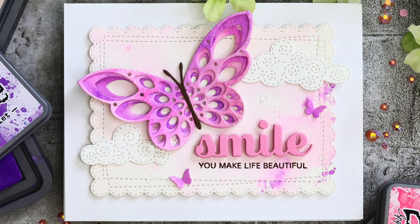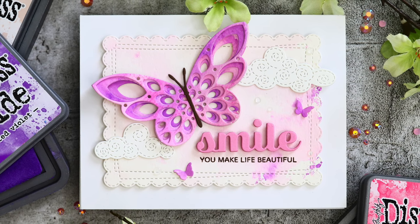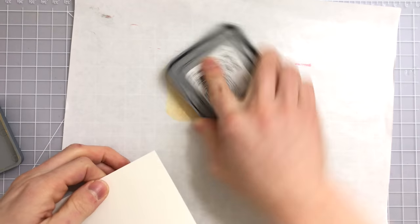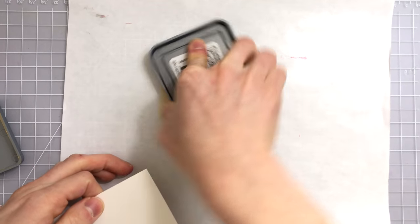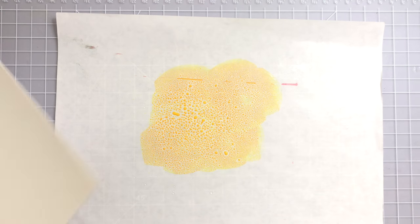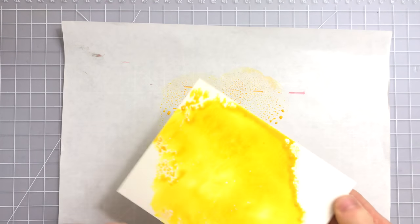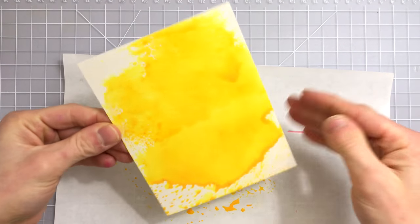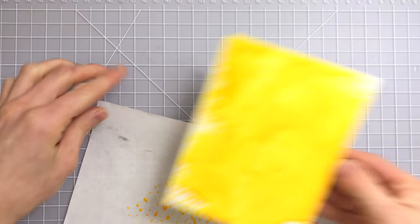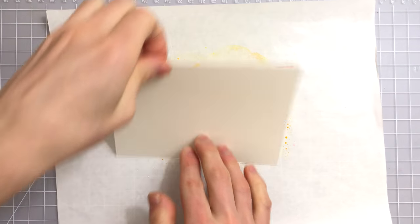These Memory Box dies create stunning layering effects. You can see where I also added those cute tiny little butterflies to help pull the whole scene together. Now we can also create some other different effects using oxide inks. I'm going to show you a couple more backgrounds because I was having a lot of fun with this. I started off by smushing the ink onto freezer paper and taking a piece of Canson watercolor paper. The more ink you smush on here the more covered your cardstock is going to be, but it's also going to give some textured areas. And don't get rid of that ink - you can keep reusing it until there's pretty much nothing left.